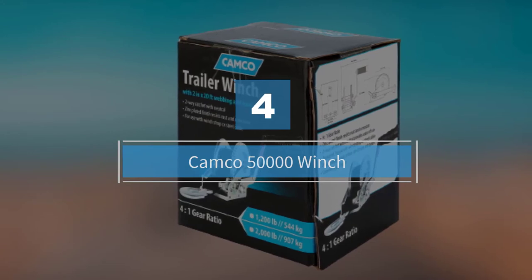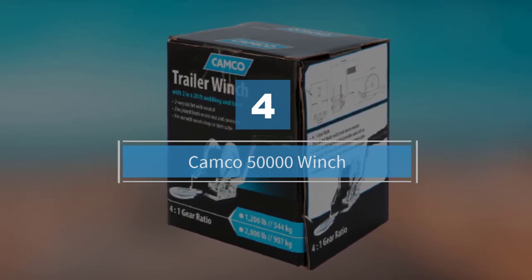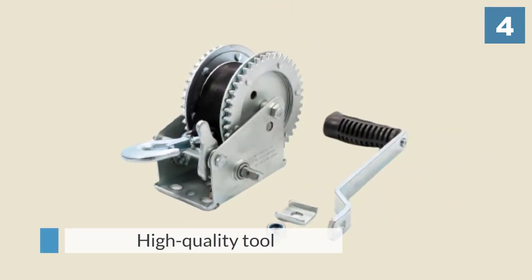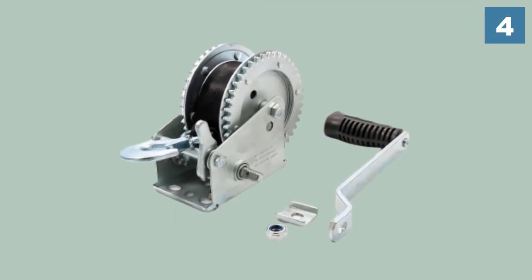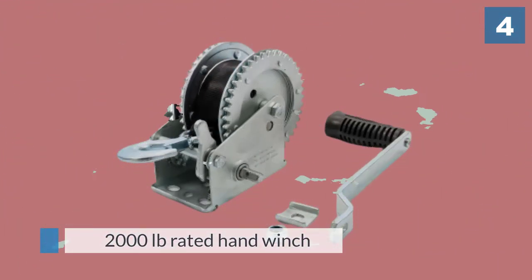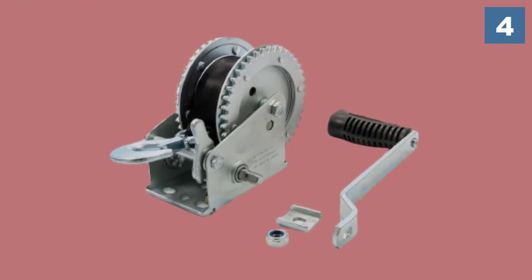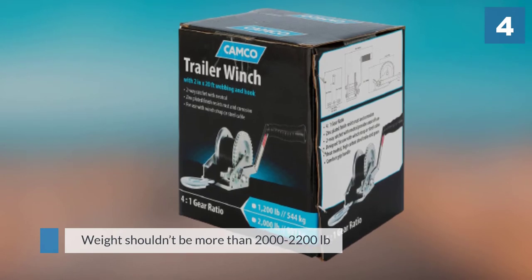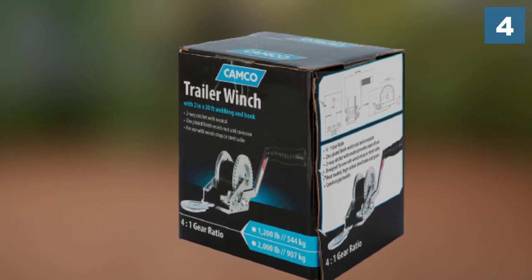Number four: Camco 50,000 winch. Camco is a well-known brand offering quality boat winches at an unbeatable price, and this hand winch is a high quality tool for a boat trailer. It is a 2000 pound rated hand winch. For short distance winching, the boat weight including everything in it can be around 4000 to 6000 pounds. For long winching distances, the weight should not exceed 2000 pounds.